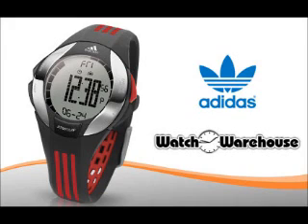The retail price is £50 but we are offering it to you for only £19.99. Get yours before they are gone.